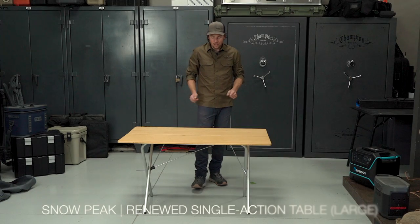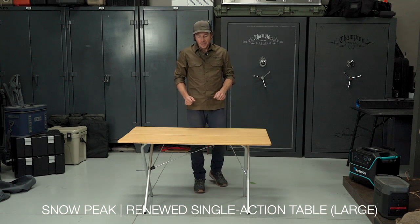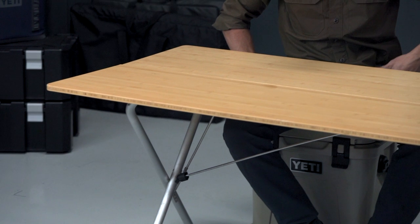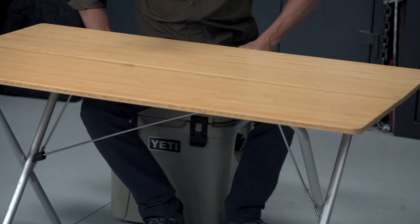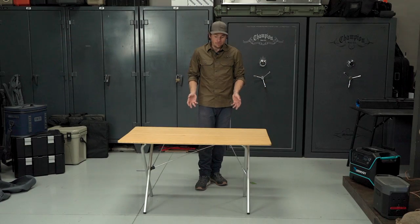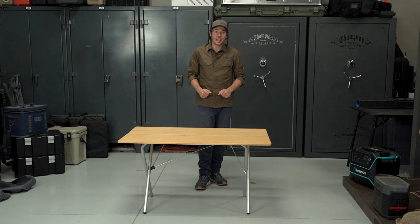This is Snow Peak's single-action renewed bamboo table, and it is beautiful. It's made out of bamboo and brushed aluminum, and one of the biggest advantages for this particular table is surface area. As you can see, it's really large — big enough to fit maybe six people in camp sitting.